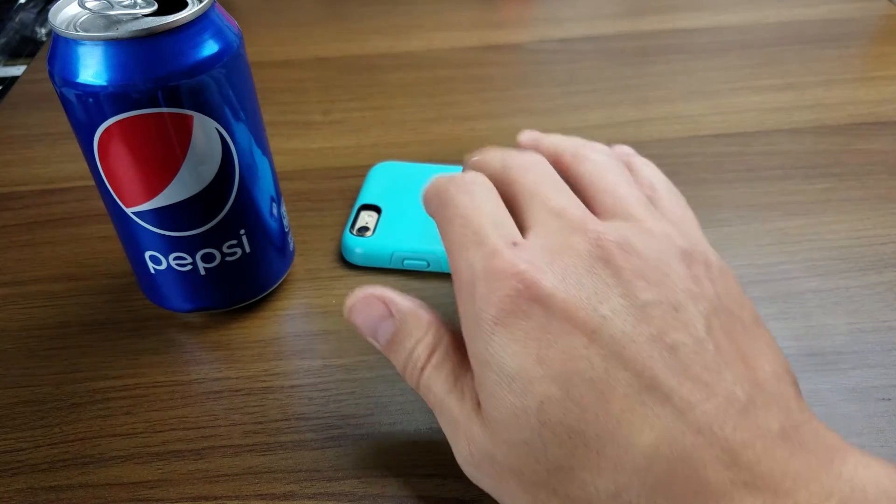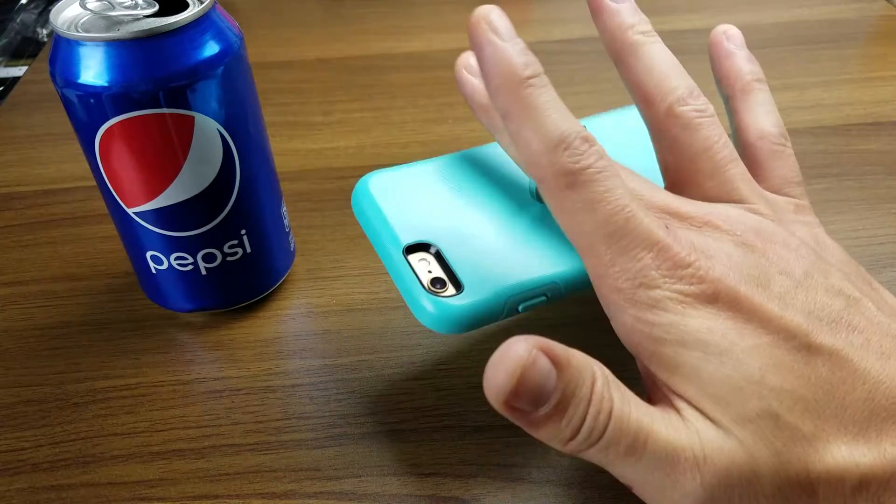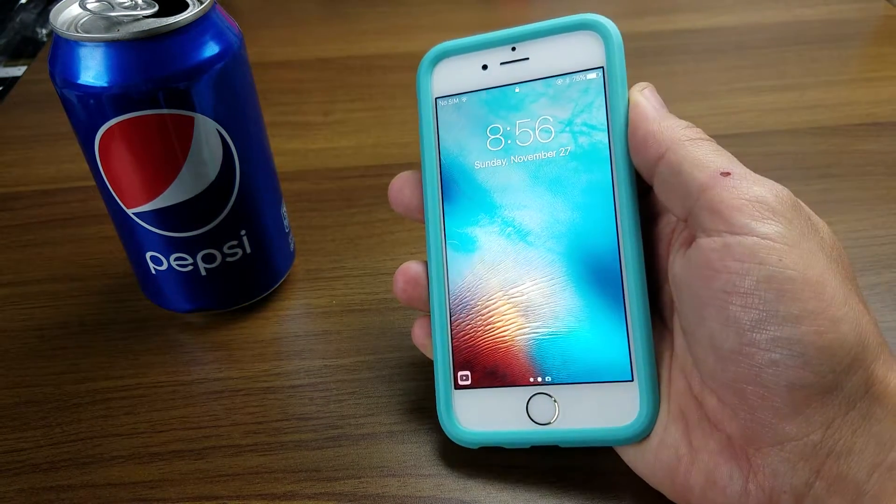Hey, what's going on everybody? So today I have a review for you on another ZV-E shock absorbent shockproof case for your iPhone 6 or 6s.